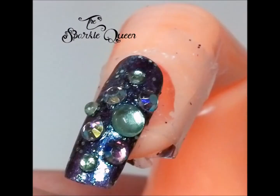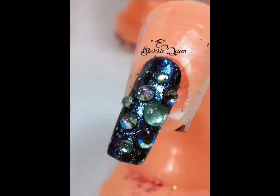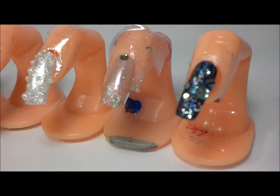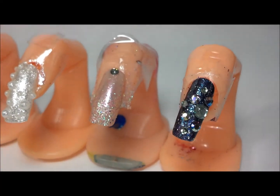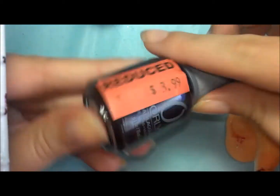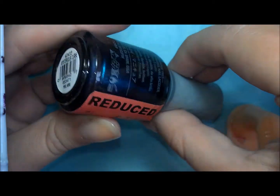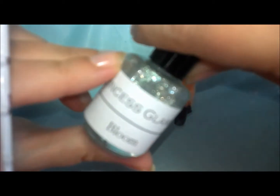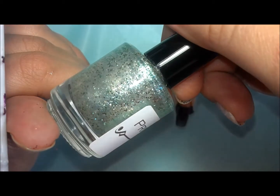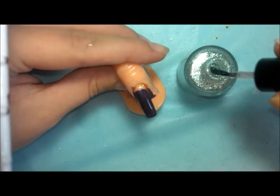Hey ladies, today I'm going to be showing you how to do this purple and green floral radial rhinestone look. You can see it here in the lineup in a little bit better lighting. It's just a really mysticy kind of fun 3D manicure. The polishes I used for this were Orly Mysterious Curse as the base coat and Princess Glamour Bloom as the glittery shimmer coat.